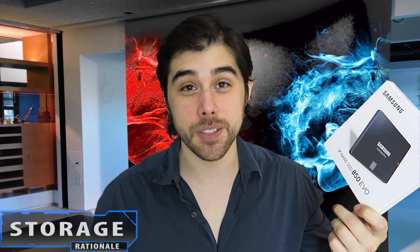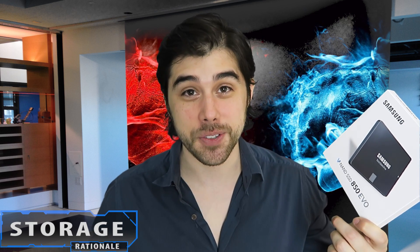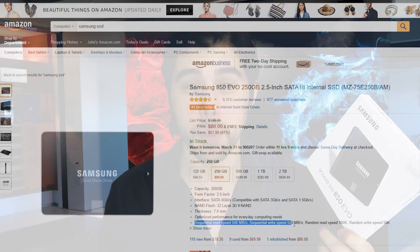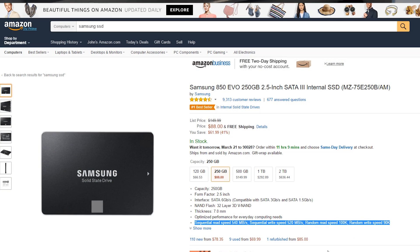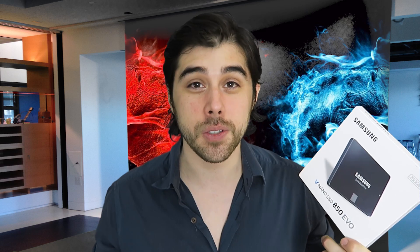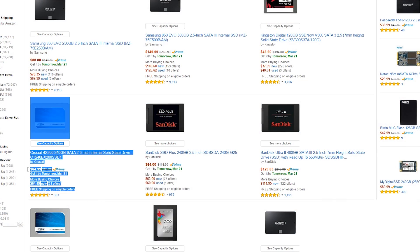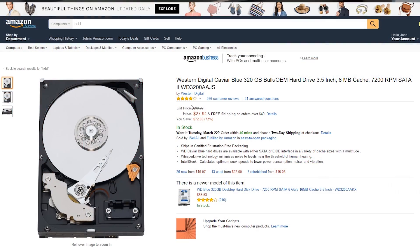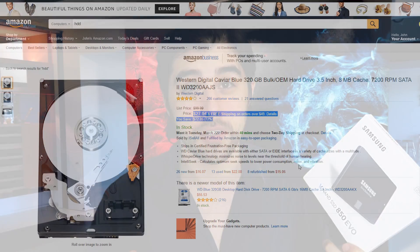For storage, we went with a Samsung 250-gigabyte solid state drive. I did splurge a little bit on this one since they go for $80 and change, but it has really fast read and write speeds. I'll put a link in the description for some other storage options, including some SSDs that are a little bit less expensive, and also some mechanical drives — perhaps the Caviar Blue 1-terabyte, or if you're looking to save even more money, a 500-gigabyte drive at around $20 to $35.